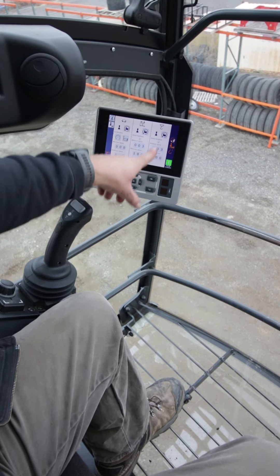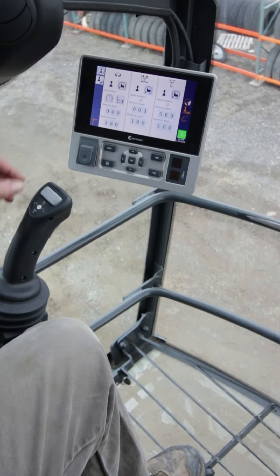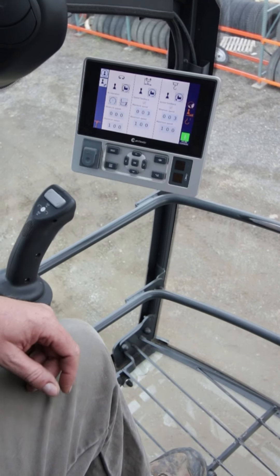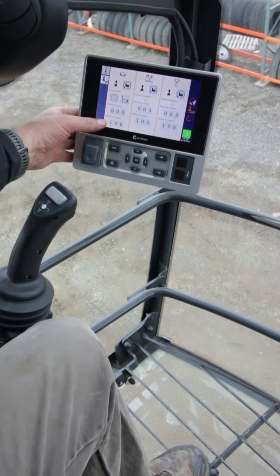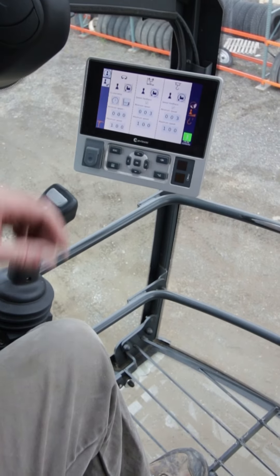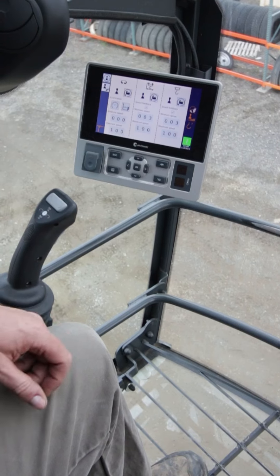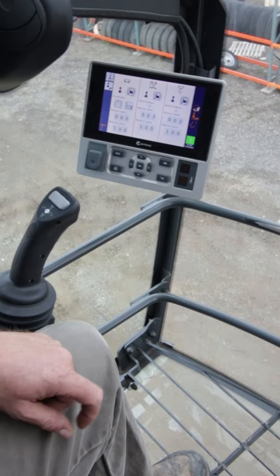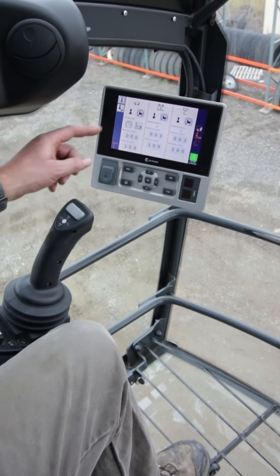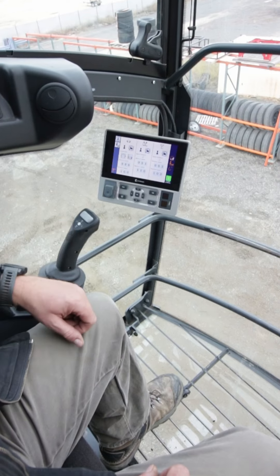We have three categories: our slewing, our trolley, and our hoist line speeds. This is going to allow us to set the performance of a joystick — whether it's linear or step — limit ourselves to a certain speed, or allow some counter slewing to slow you down if you over-swing with a load. In the trolley section, we have special features for acceleration, deceleration, as well as speed feedback, which is the thumpers in the back of your joystick.